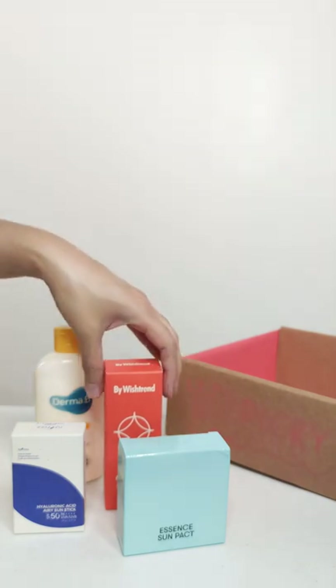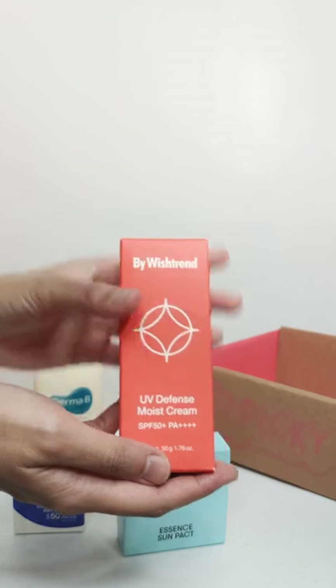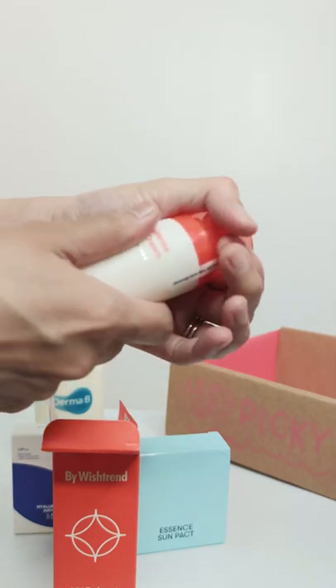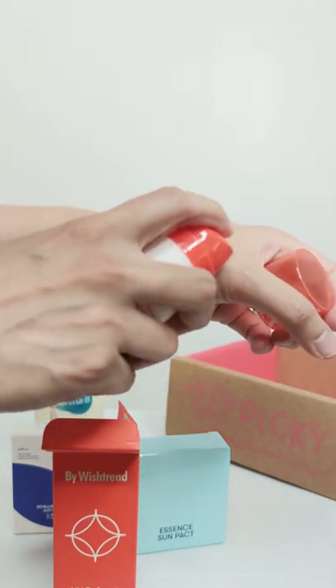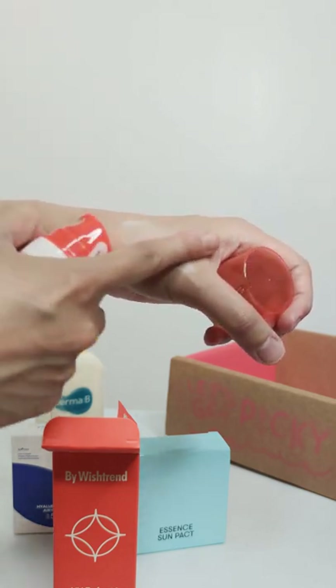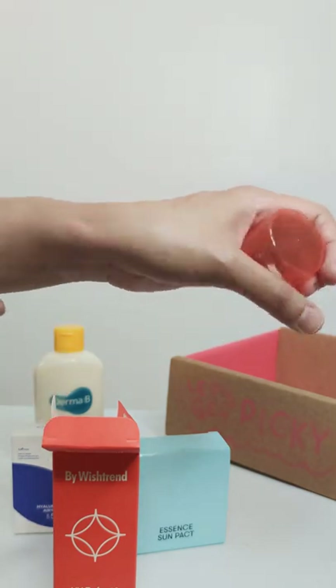Now for those with dry skin, you might want to consider the By Wishtrend Moist Cream. It's a little bit thicker than the other ones, so it will give your skin that needed hydration.